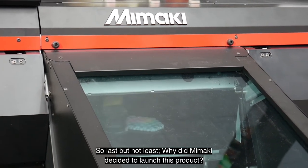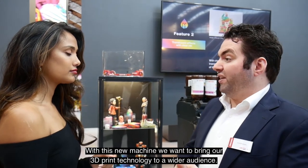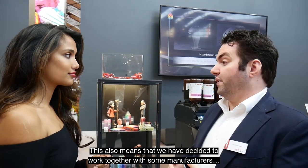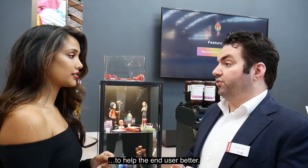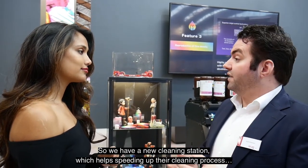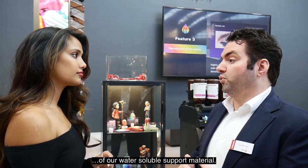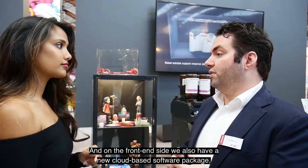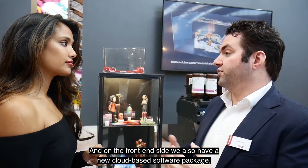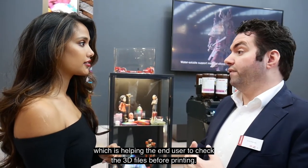Why did Mimaki decide to launch this product? With this new machine, we want to bring our 3D print technology to a wider audience. This also means we have decided to work together with some manufacturers to help the end-user better. We have a new cleaning station which helps speed up the cleaning process of our water-soluble support material. On the front-end side, we also have a new cloud-based software package which helps the end-user check the 3D files before printing.